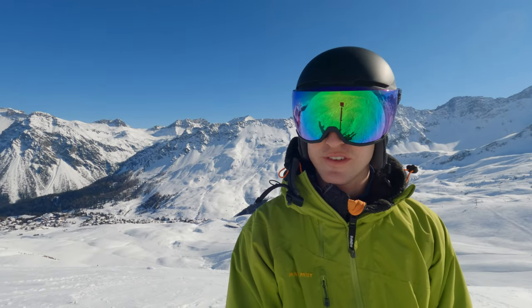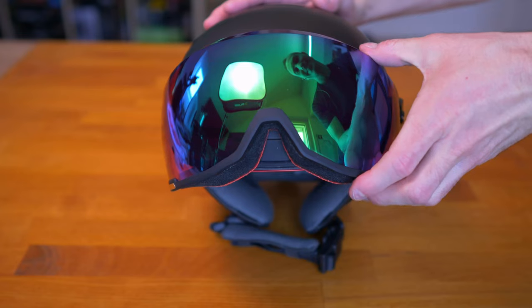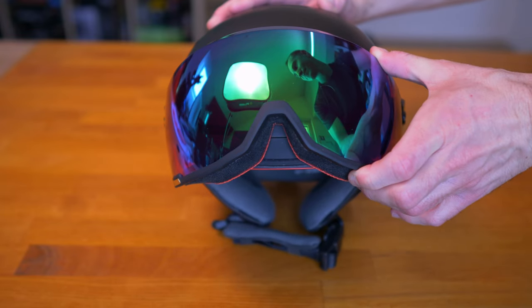This is a big plus point of the helmet, and obviously the fact that you can just flip the visor up and not have to worry about where your goggles are going or if you might lose them is also pretty neat.